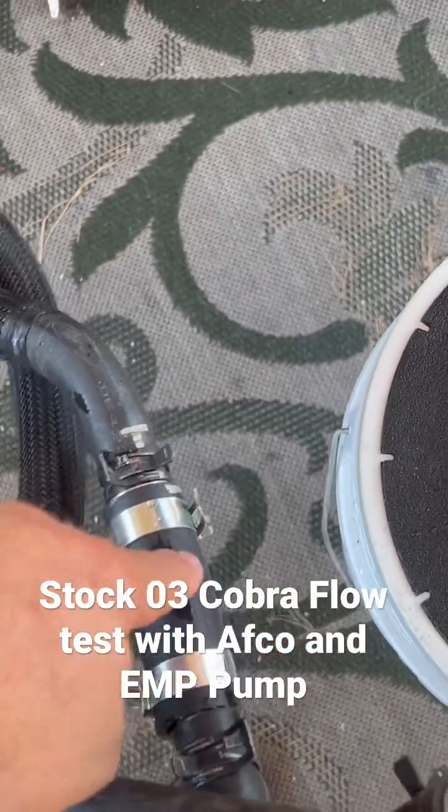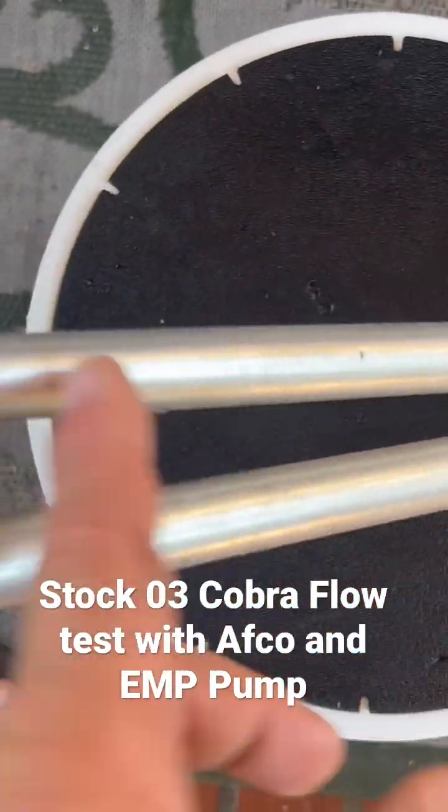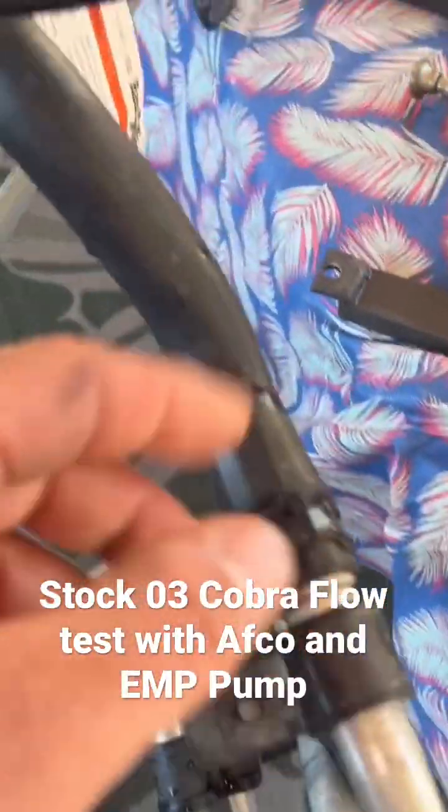I just replaced it with the hose actually supplied by Department of Boost for their super single. Factory lines going in, regular single pass AFCO, factory lines coming out.